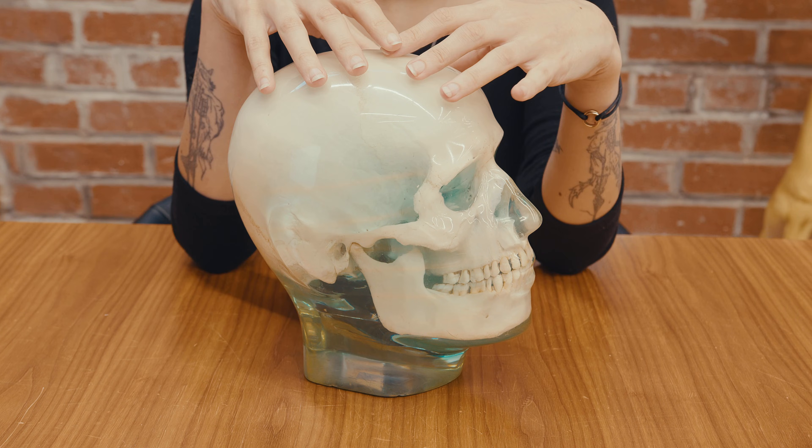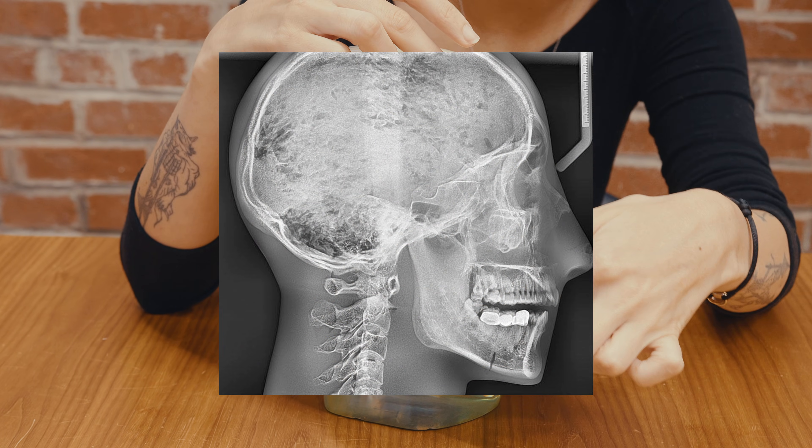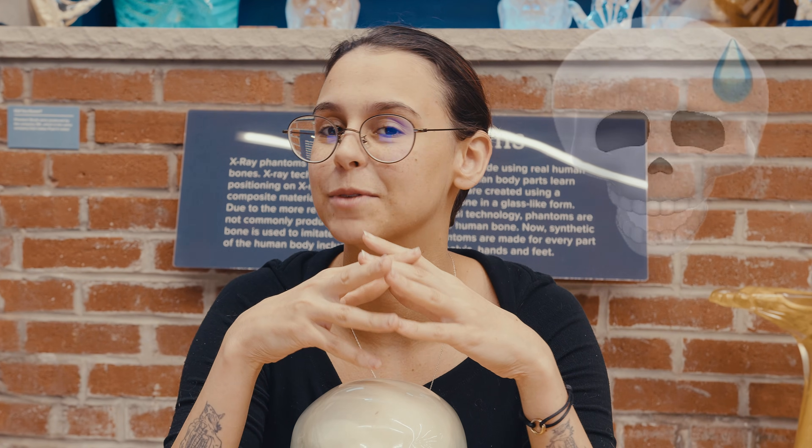They're also used to teach imaging positionings to new X-ray techs. Because they're completely see-through, you can see every single bone inside, and if there's a specific bone or area of the bone that you need to take an image of, you would know exactly where to target the X-ray. These became really important in the advancements of radiographic imaging, such as CT and MRI machines. They were all tested on phantoms first, before they moved on to humans, because luckily, we do not test on humans anymore.